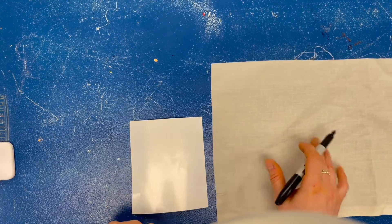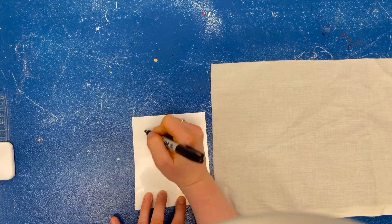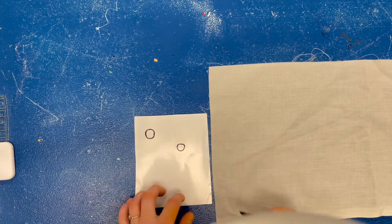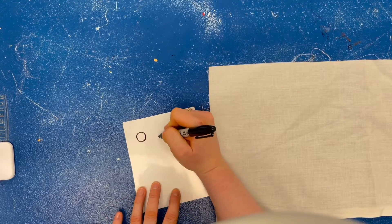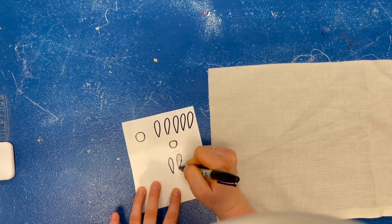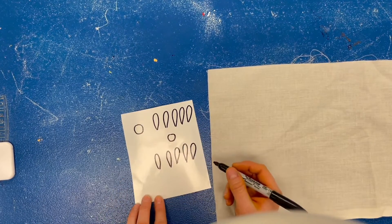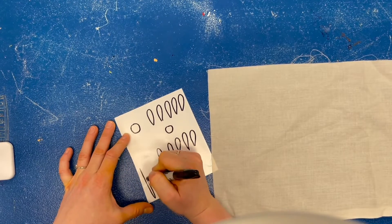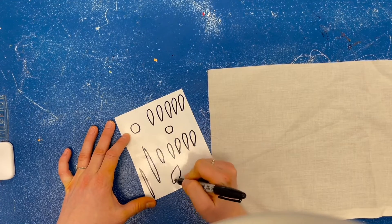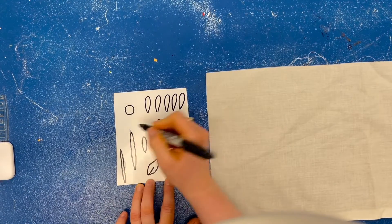I'm going to draw all the shapes I need to create that scene. If I want to make a flower, I'm going to start with drawing some circles for the middle of the flowers — maybe I'll have two flowers — and then I'm going to draw some petals, maybe five or six petals for each flower. I'm drawing them separately so I can cut out the shapes and stick them together. I'll also cut out some stems and maybe some little leaves. I'm just drawing shapes, no textures or designs on the shapes.